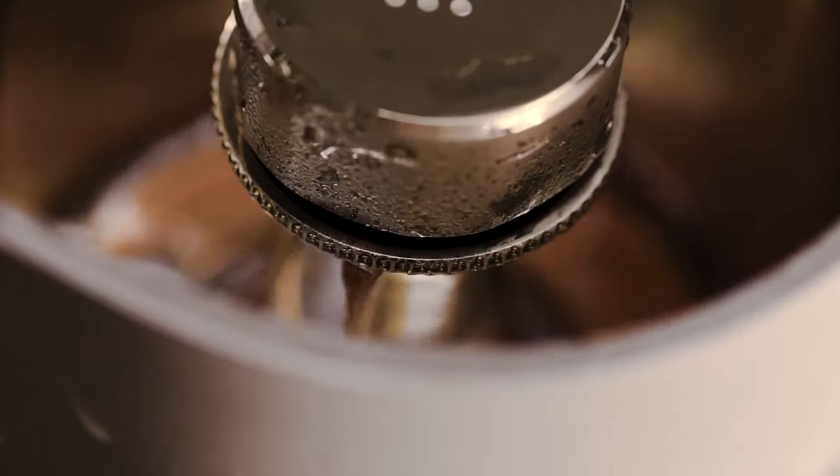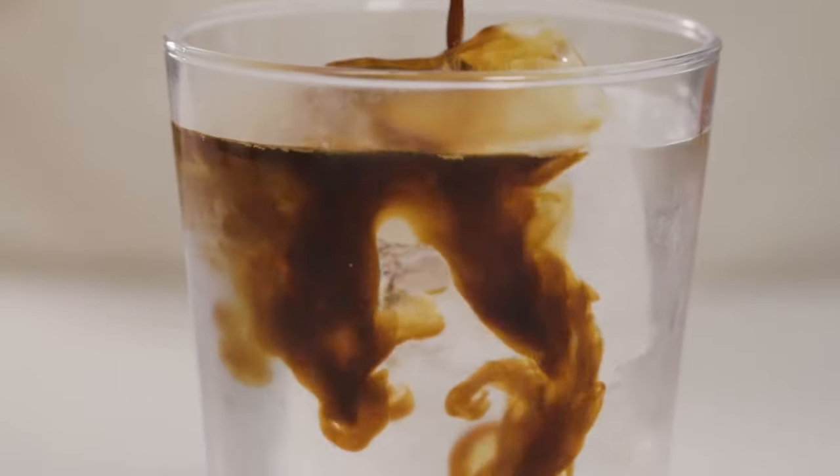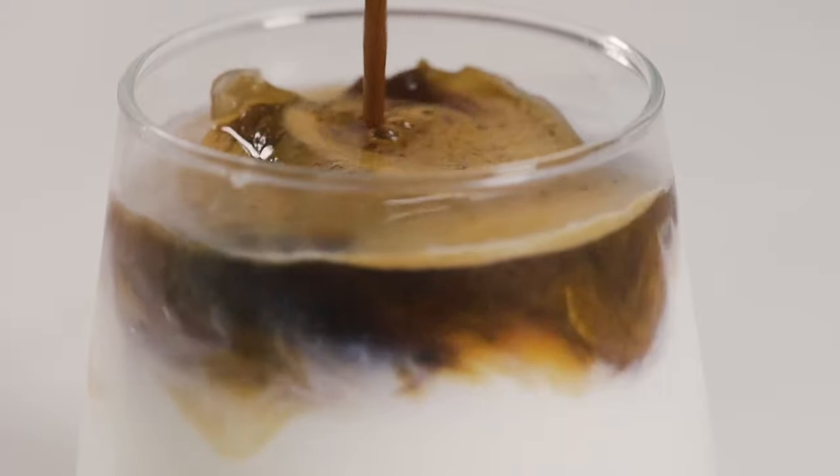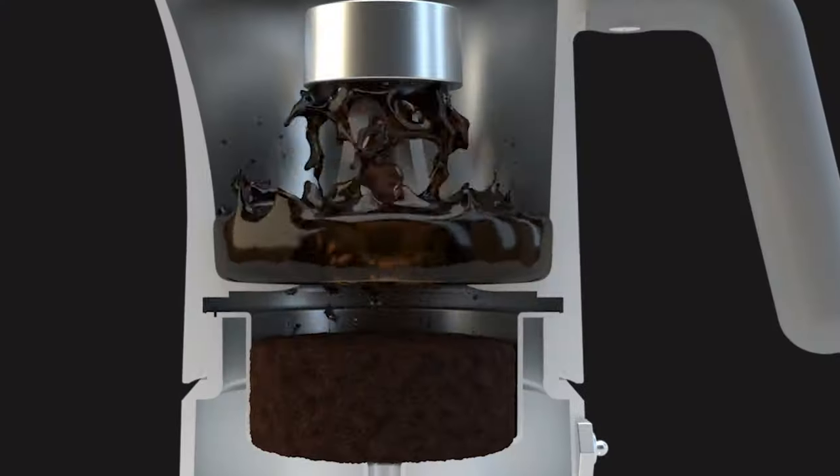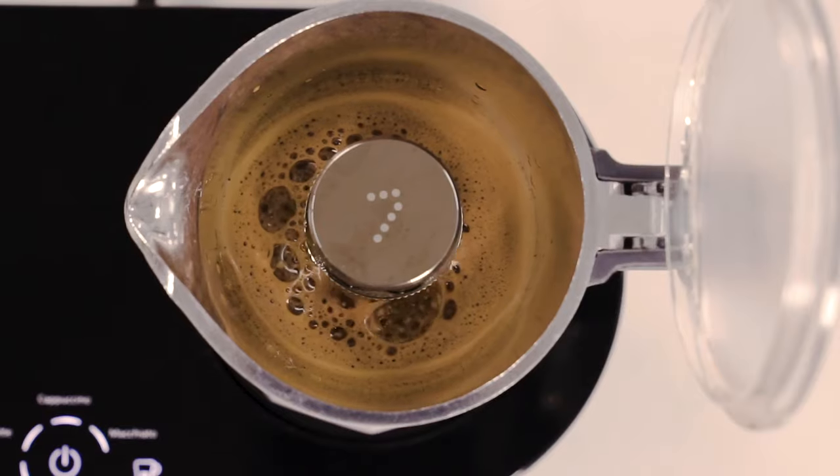Ready to brew all your favorite beverages with a single touch of a button. With 7 coffee maker preset time and heat control design, the brewing process is automatically controlled to guarantee a top-notch coffee every time.